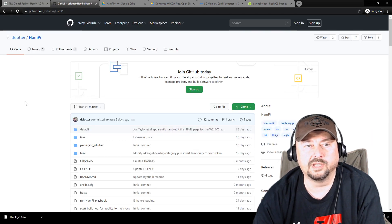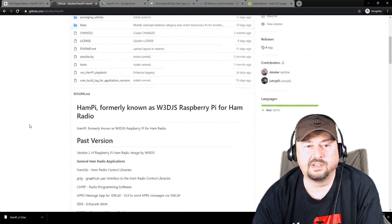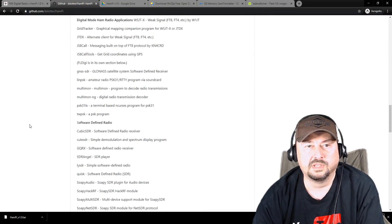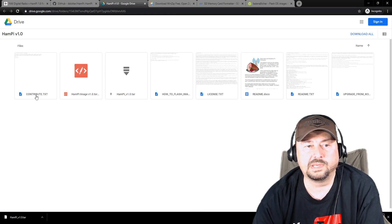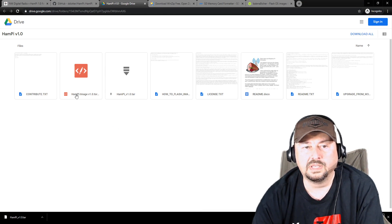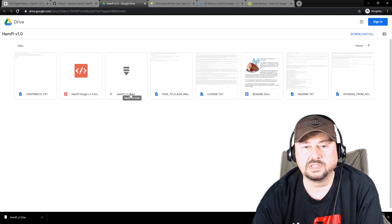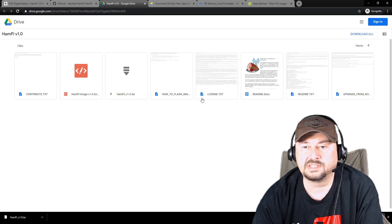I also want to show you the GitHub page — links will be below — where you can get information, see some files, and look at the readme to see what kind of software is installed as part of this image. There's also a Google Drive site with information on how to contribute. There's a torrent file, and the file you want to download is hampy_v1.0.tar, which is compressed using the tar file format. There's also flashing instructions, licensing information, and readme — important stuff you'll want to look at.